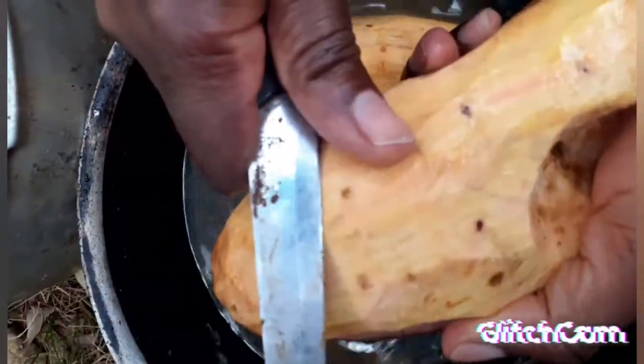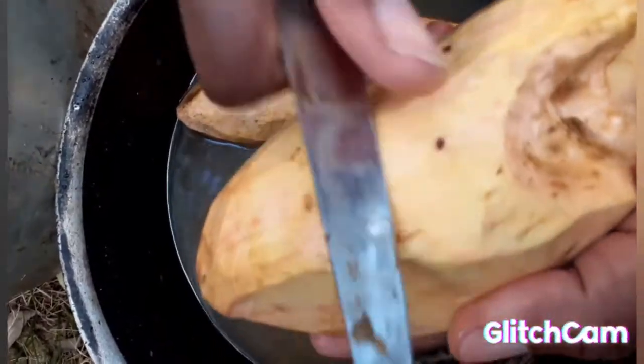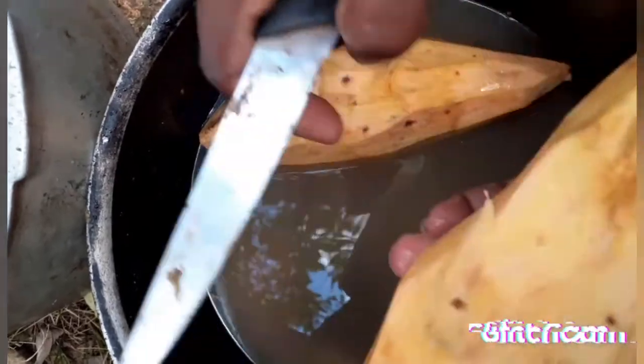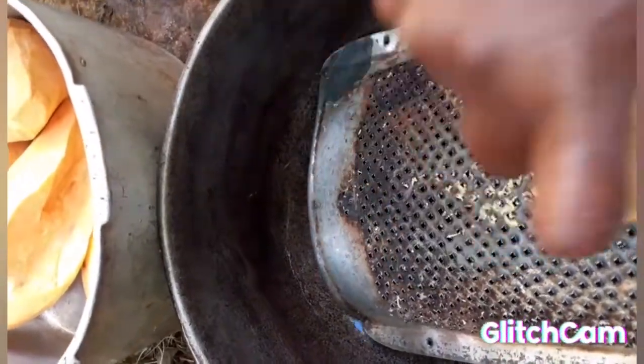I'm preparing the potato for grating, so I'm gonna remove this little spot right here. Then I'm gonna grate the sweet potato.